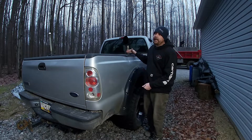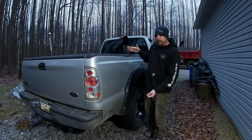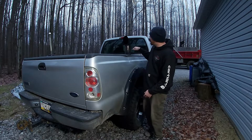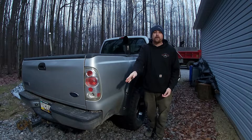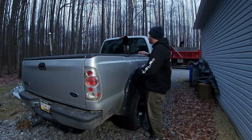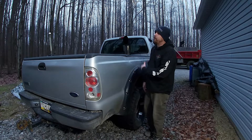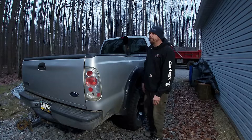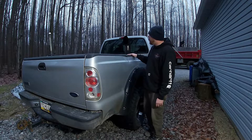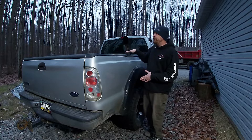If that happens to you and there's nothing in front of you, hit the gas. If I had done that, I could have saved all the damage. Hitting the gas on my truck instead of the brakes would have pulled that trailer tongue around and it would have gone right out the driveway. Instead of trying to lock up the brakes and having it own the back of my truck, I should have hit the gas.